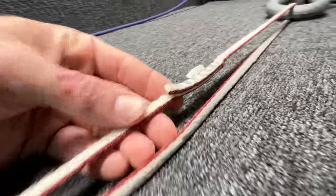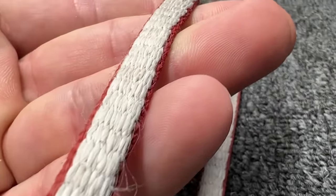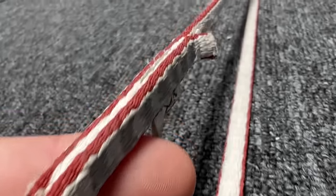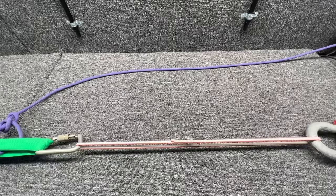Our first test is a shoulder-length sling. What's the condition of this? I'd still trust my life to it. It looks trustworthy, but dynamic properties can vary a lot with age, so there's only one way to find out.